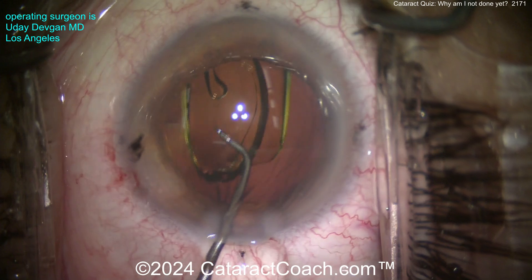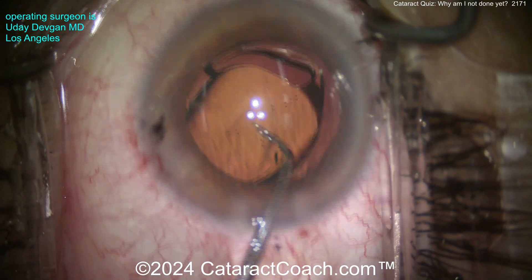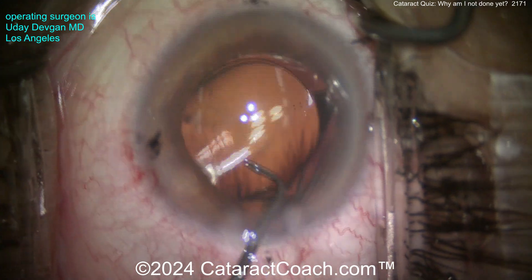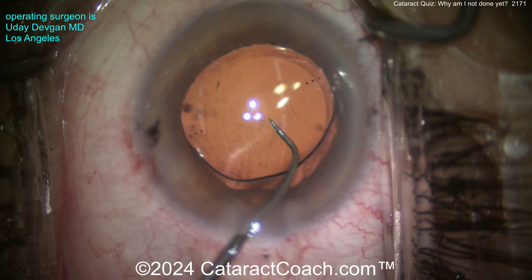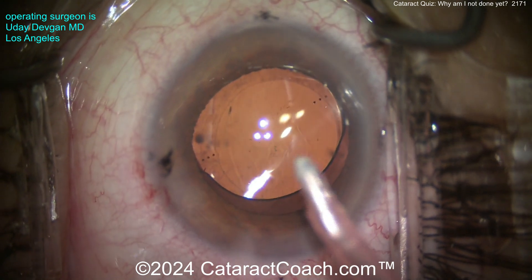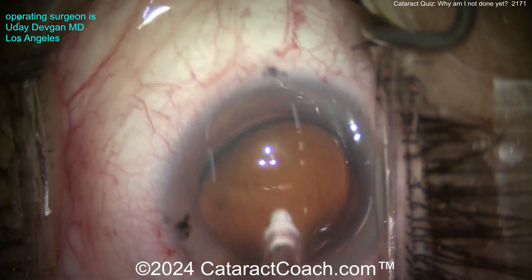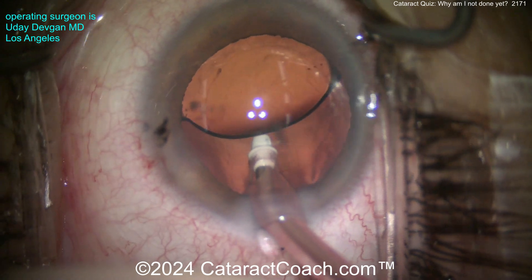Now we'll get this toric lens aligned appropriately at the correct meridian. Remember, the view through our surgical microscope is better than even this HD video. This is a high-def video at 1920 by 1080 pixels, also called 1080p.